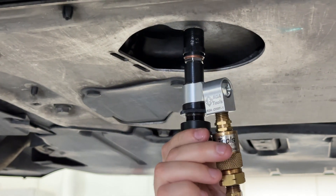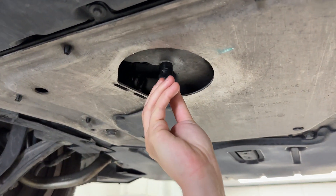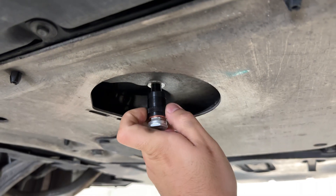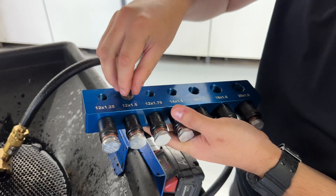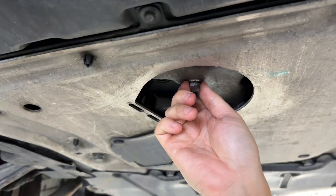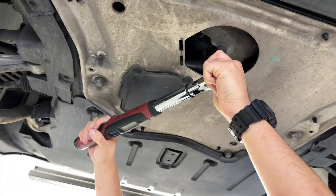When finished, close the valve by reversing the knob and turn off the pump. Turn on the vacuum and reinstall the factory drain plug. Remember to torque down the drain plug to manufacturer specs.